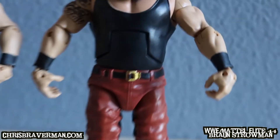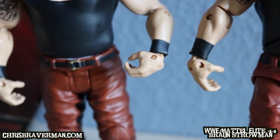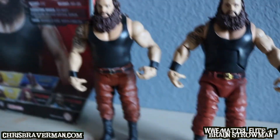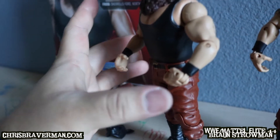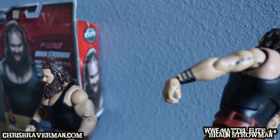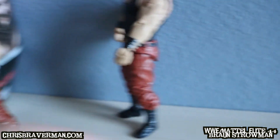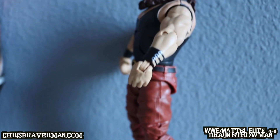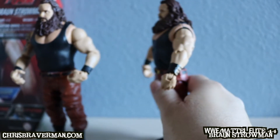The belts are different if you compare them side by side. The wristbands are also different — Basic Braun just has plain black wristbands, while Elite Braun has some fancy decorative work on his, which makes him look more unique.